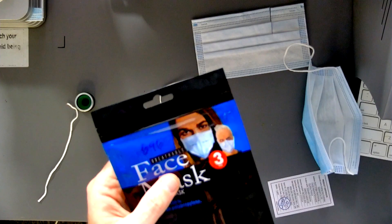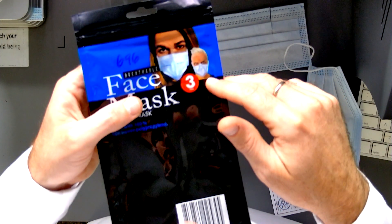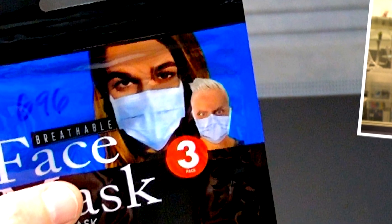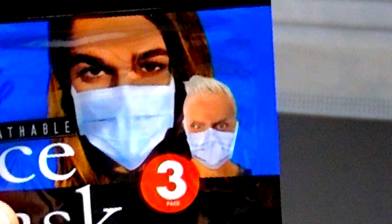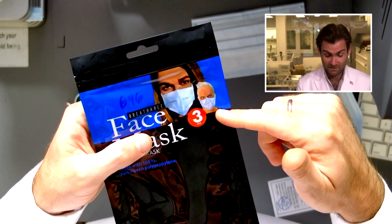Alright guys, I hope that was fun for you — it was fun for me. What is going on? I didn't even see this before. Look at this guy on the packaging. What is happening there? Look at that guy — what is that hair? And look at the stare in his eyes. I mean, the woman's intense, but this dude — like something's going on there, man. It's the face of someone actually receiving the coronavirus into their body.